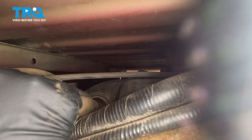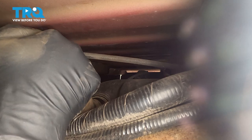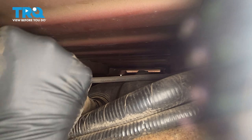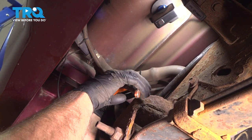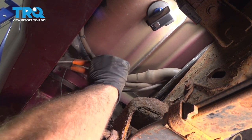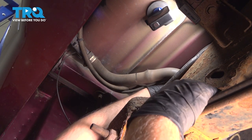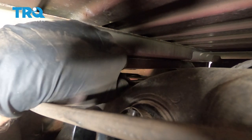There we go — pull that off. We're just gonna cut these wire ties right here and right here, snip those off. For this hose, there is a connection over here, so disconnect this connector right here.